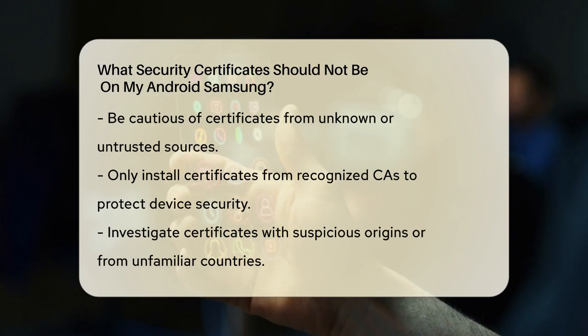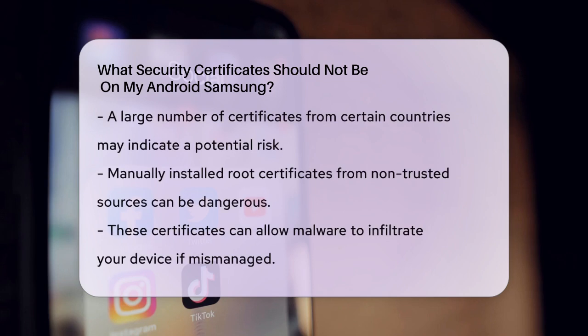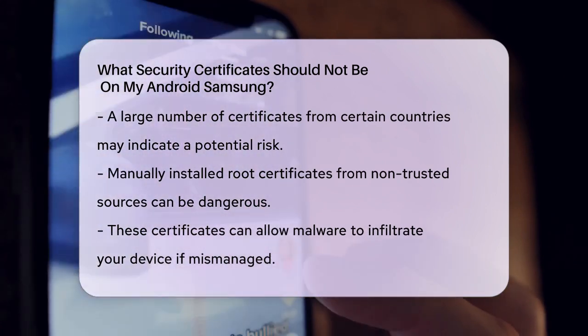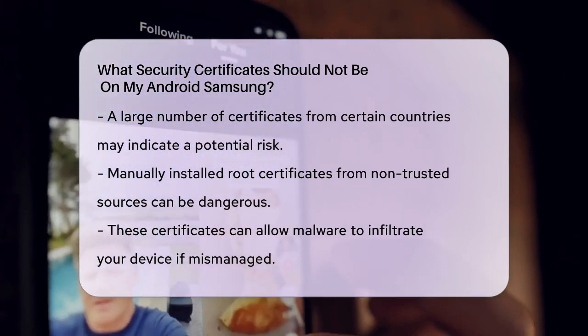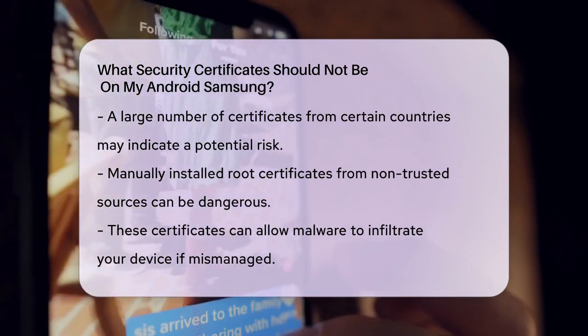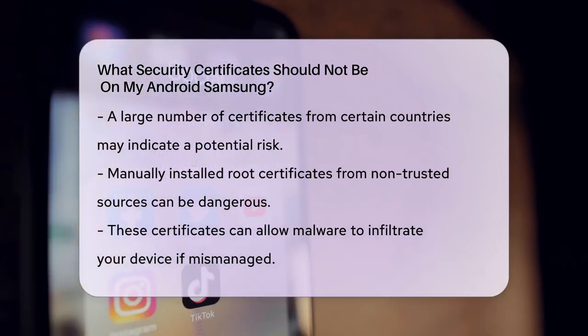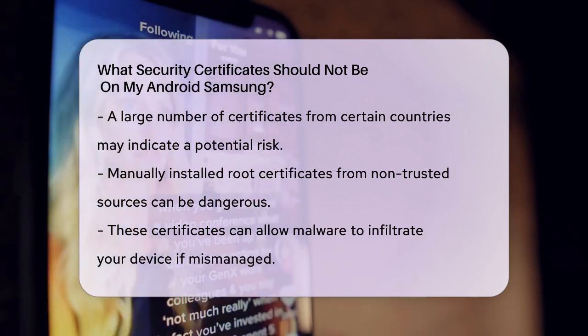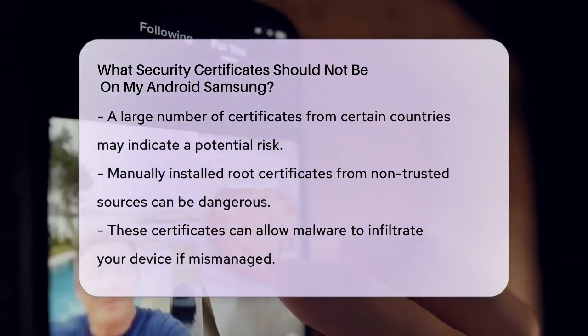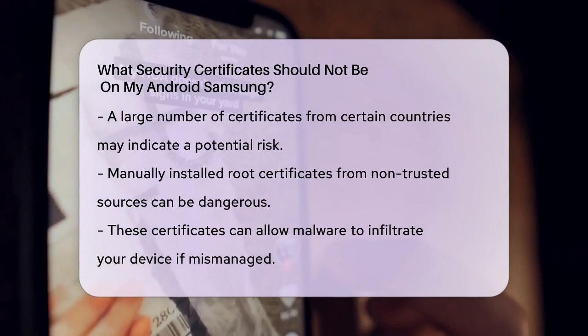Certificates with Suspicious Origins: If you notice certificates with origins that seem suspicious, such as those from countries or organizations you don't recognize or trust, it's best to investigate further. For instance, having a plethora of certificates from various countries like Turkey, Sweden, or China without a clear reason might raise some red flags. Verify the authenticity and necessity of these certificates before leaving them on your device.